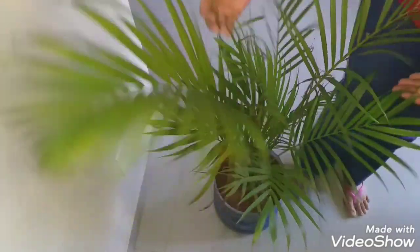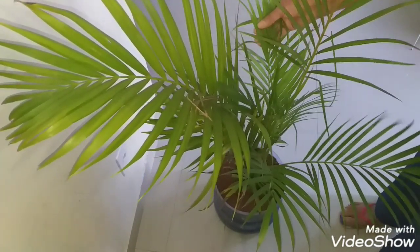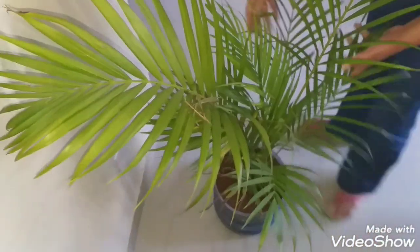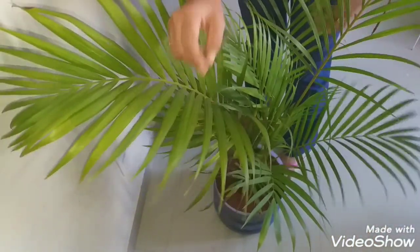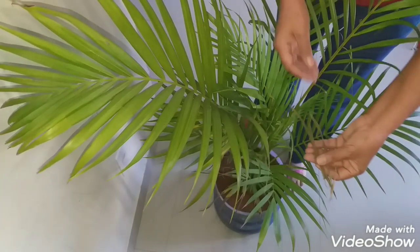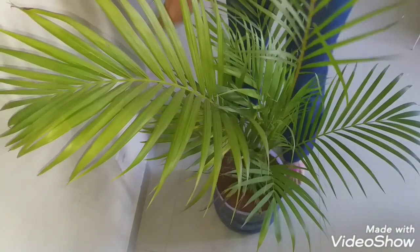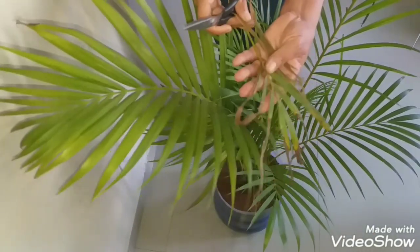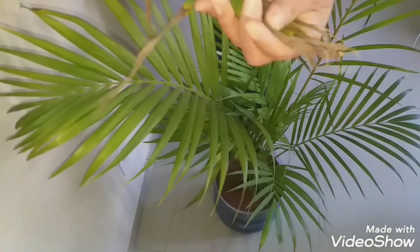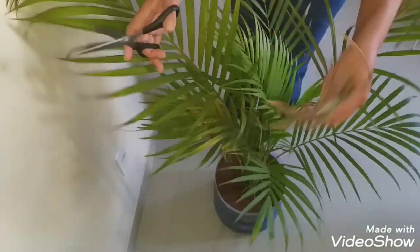So, to prevent that from happening and to keep your plant — your palm tree — always green, you need to keep it in places with a balance of shade, sun, and warmth. Never leave it only in shade. You should always remove the dry flowers and leaves; choose which ones are dry or yellow.